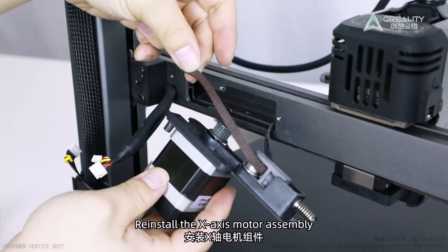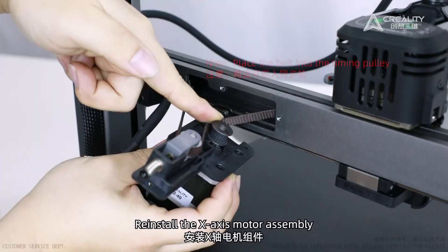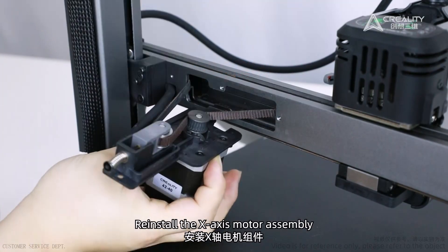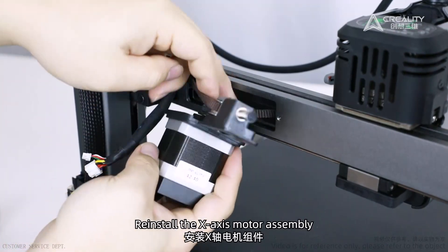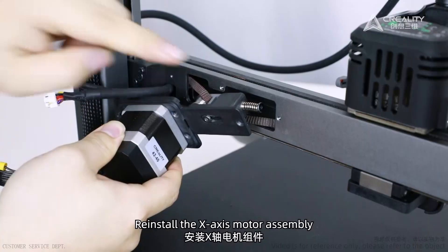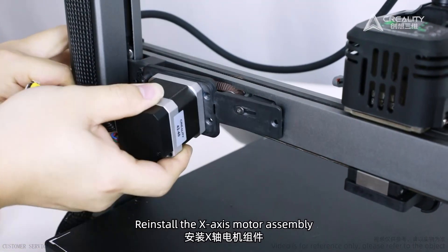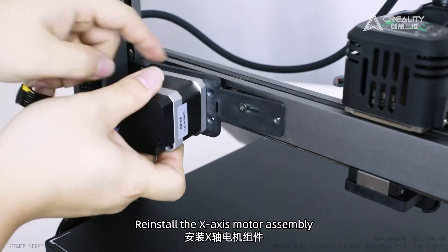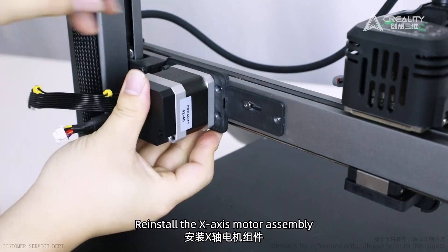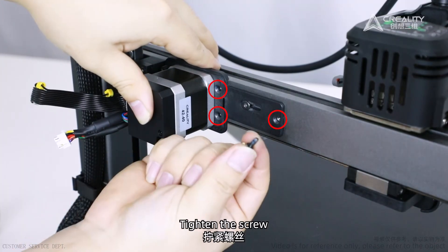Reinstall the X-axis motor assembly. Note: place the belt into the timing pulley. Tighten the screws.